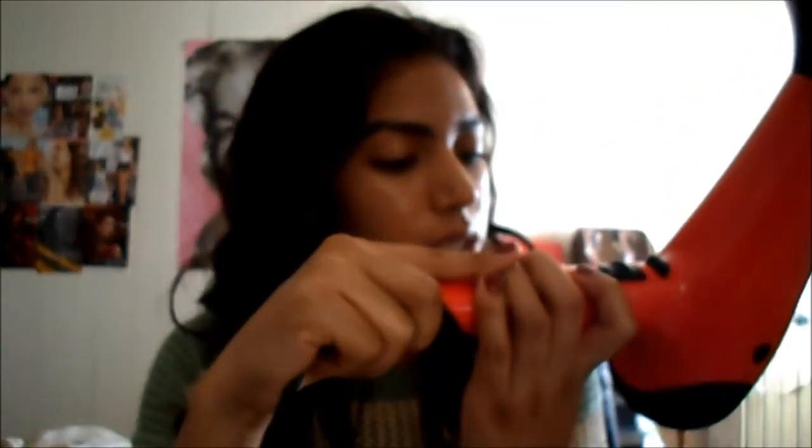Now the second one I've been using is this Revlon one. It's also 1875 watts, and this one does come with a diffuser. Every time I want to curl my hair with mousse and hairspray it also comes with this little nozzle, and that's that.